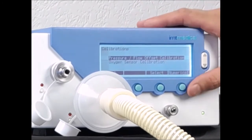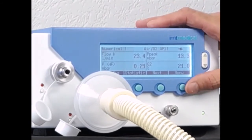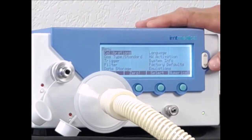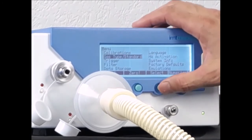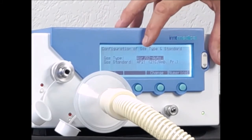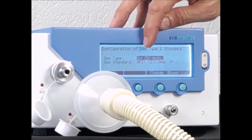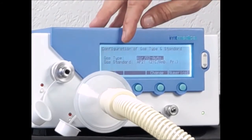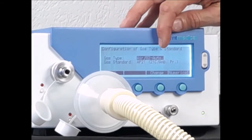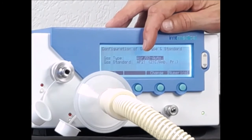As a next step, we should always double-check that the gas type, gas standard, and trigger settings match what we are doing. I go to the menu, go to gas type and gas standard, and select it. My gas type is air and oxygen automatic, meaning the oxygen cell measurement is automatically used to detect what kind of air-oxygen mix is being measured. That's a typical setting for ventilators and anesthesia machines. The gas standard is AP21, which is used for the Bella Vista ventilator. Any other ventilator may have a different gas standard — the only way to know is by reading the service manual of the ventilator or anesthesia machine.